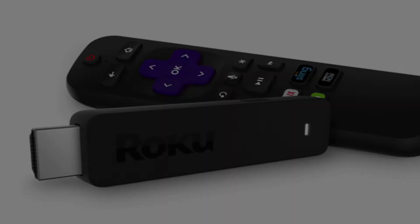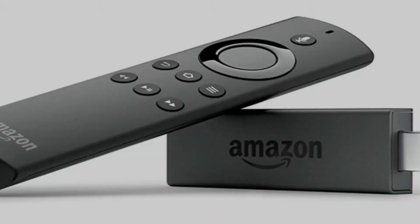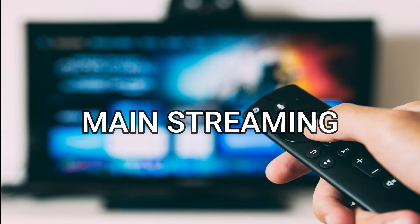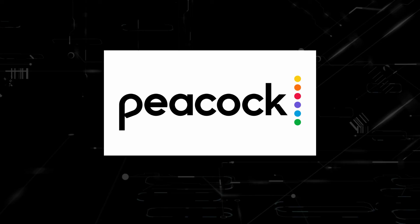If this doesn't work, then I recommend buying an affordable Roku stick or Amazon Fire stick. Plug that into the back of your TV and use that as your main streaming player, and you'll be able to access Peacock TV that way. I'll put links in the description down below of where you can get one.